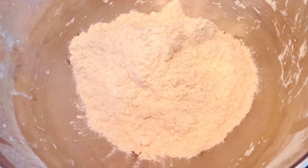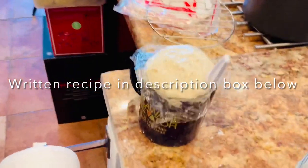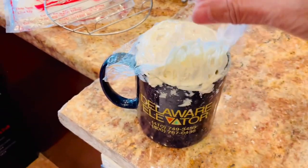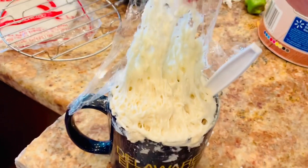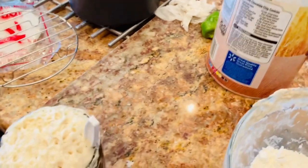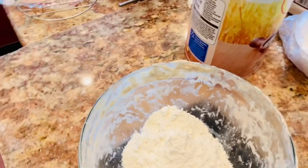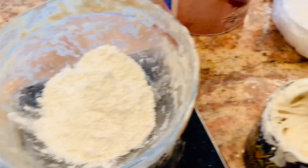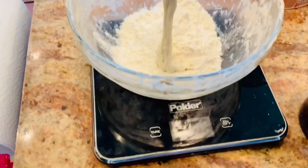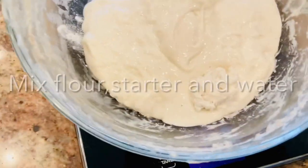So I'm making a levain now. I have a written recipe in the description box below, you can go there and read the recipe. You can see my starter is blooming and rising so good. I add it to the flour and water, mix it well, and let it proof for two hours.